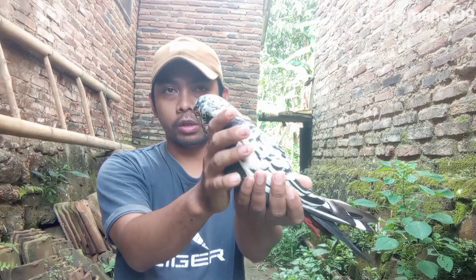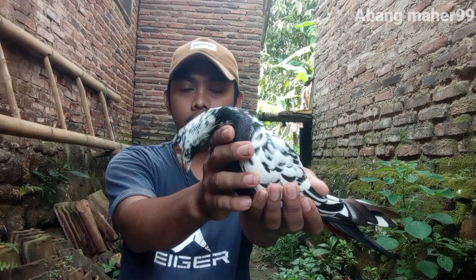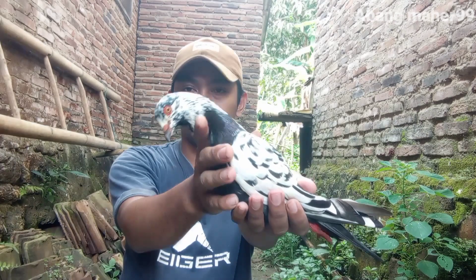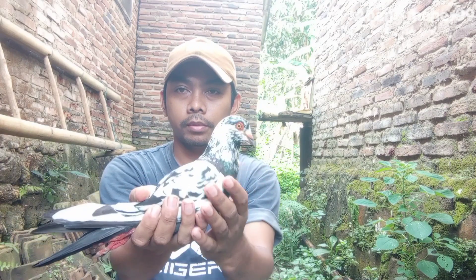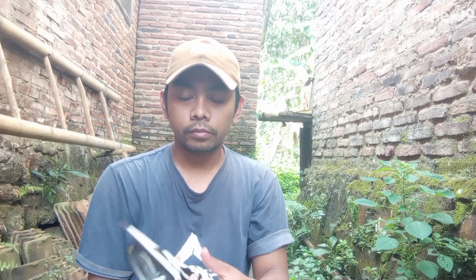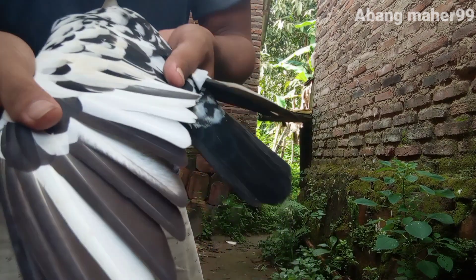Ternyata kalau blur ini kalau matanya seperti ini jarang. Yang kedua, badannya agak kecil ini. Sedikit, tapi biasanya ciri-ciri burung merpati rumah lantus ini — lantus itu agak kecil, kayak lidinya kecil-kecil.